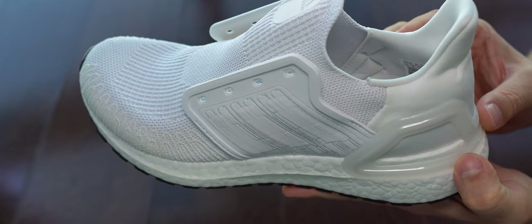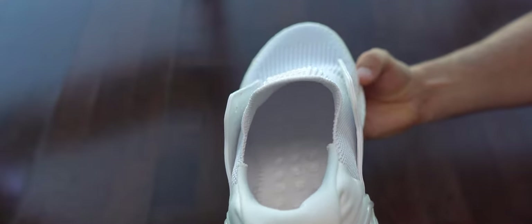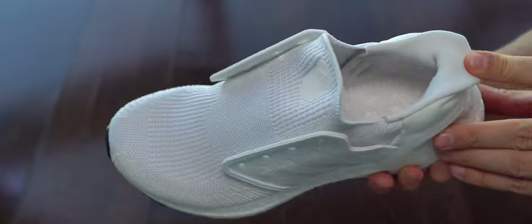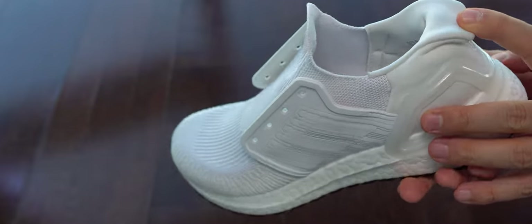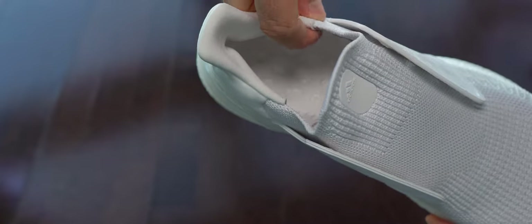Again here we can see the footbed that is not perforated all the way to the end of the sneaker. I wish it were, because you lose cushioning — it doesn't make sense not to do that. Here I'm showing the padding around the heel — as you can see, it's not too much, and I like it this way. I wish more Ultra Boost models would have the same.